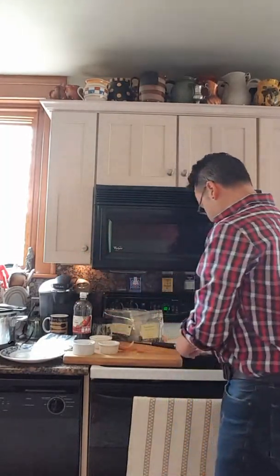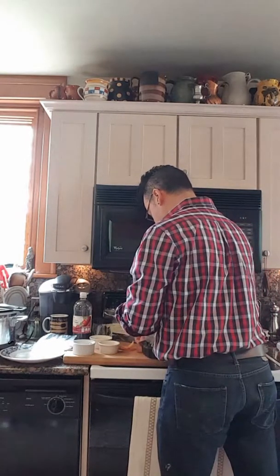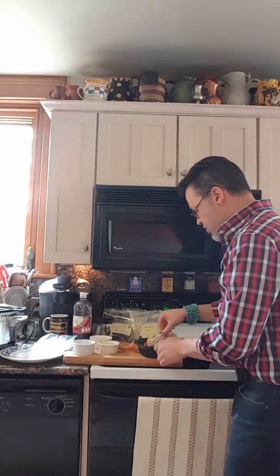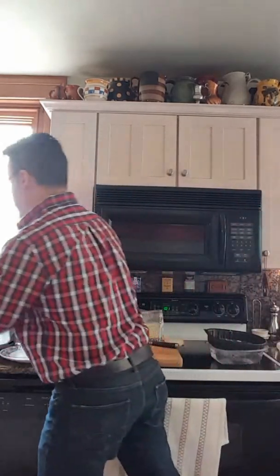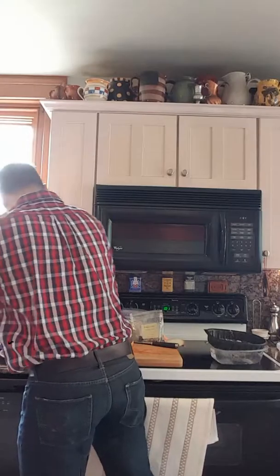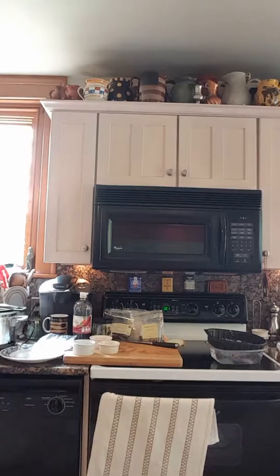I also had a chicken carcass from Giant that I had for dinner the other night — since I knew I was making this, we're just going to shove that right in there.